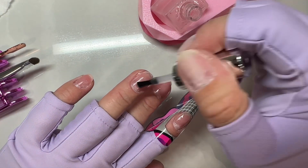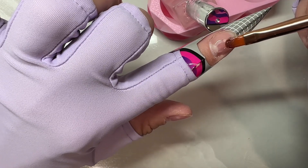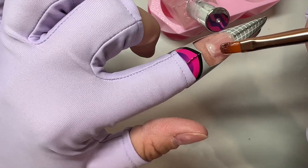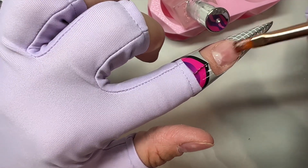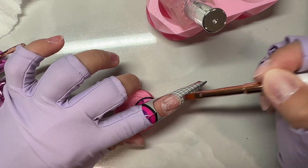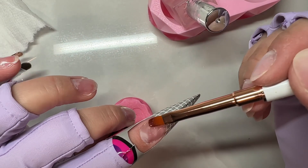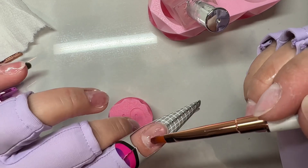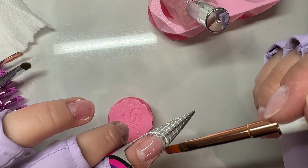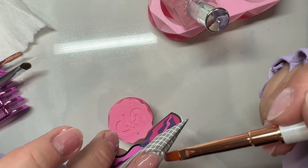You won't see me do a layer of gel base and cure it, because gel base does not last on my nails. Even when I got them done at a salon, gel base peeled off. I've tried so many gel brands and none of them stay, but if I do primer and then builder gel directly on my nails, they will stay. That said, I recommend everybody start with gel base, and if your builder gel starts to peel off, then you can try skipping the gel base.